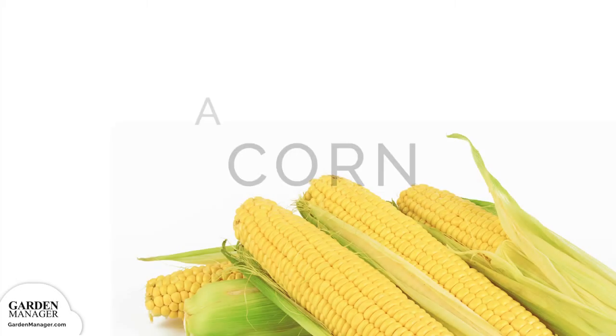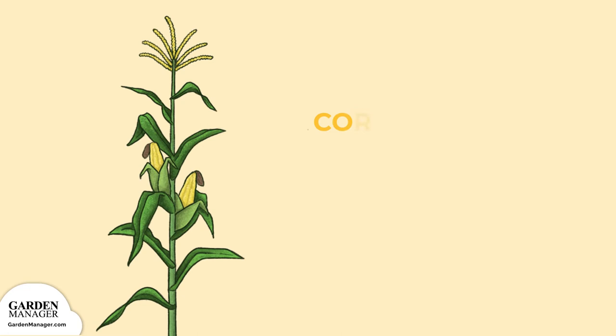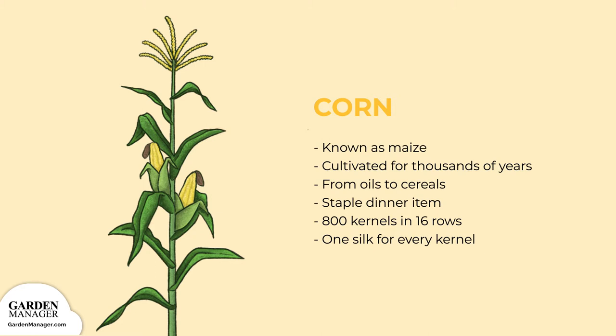Let's talk about corn. Most countries know it as maize, and it's been cultivated for thousands of years. It's used in many different food items, from oils to cereals. But corn on its own is often a staple dinner item, especially during North American Thanksgiving.